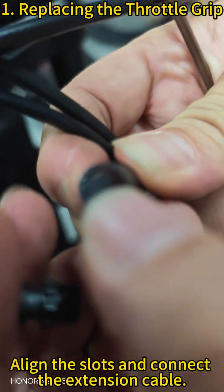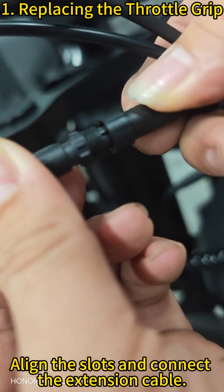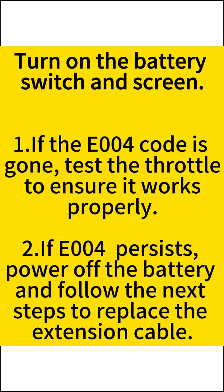Align the slots and connect the extension cable. Turn on the battery switch and screen.